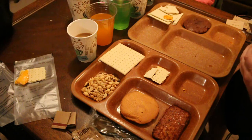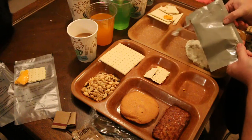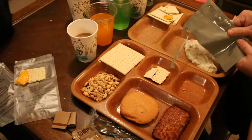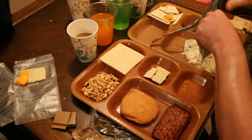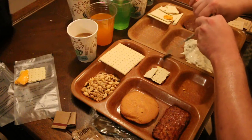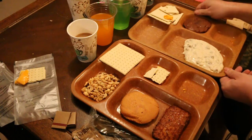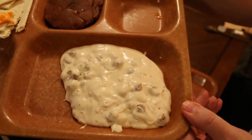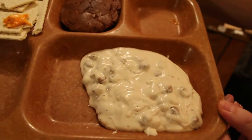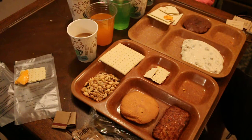Oh yeah, this is really hot. That is a really nice creamy gravy — you can see the pork sausage in there. That's really nice and came out really nice.